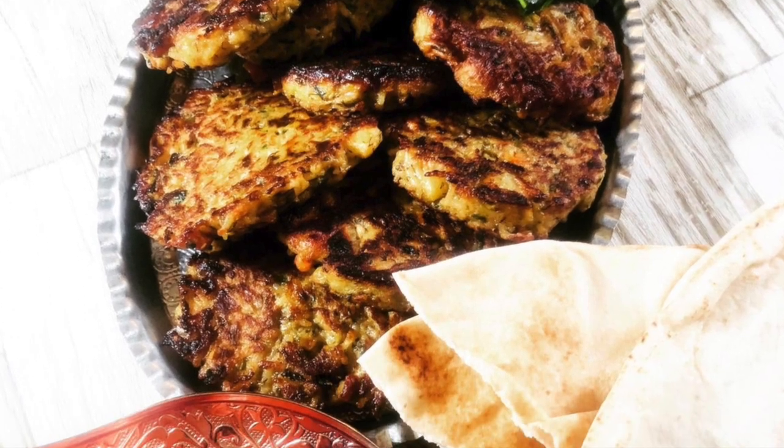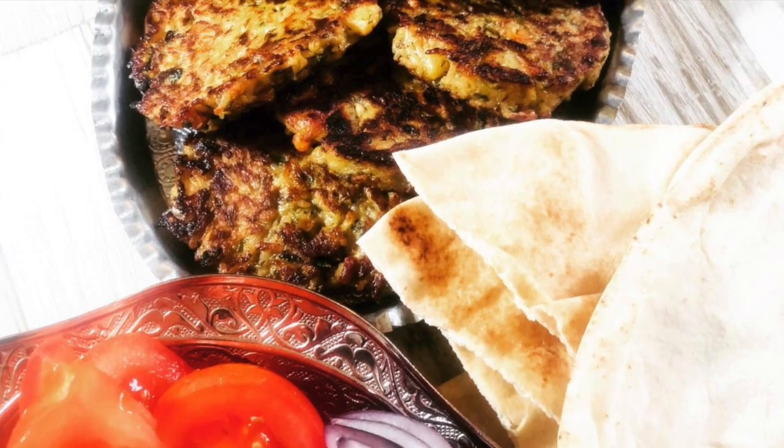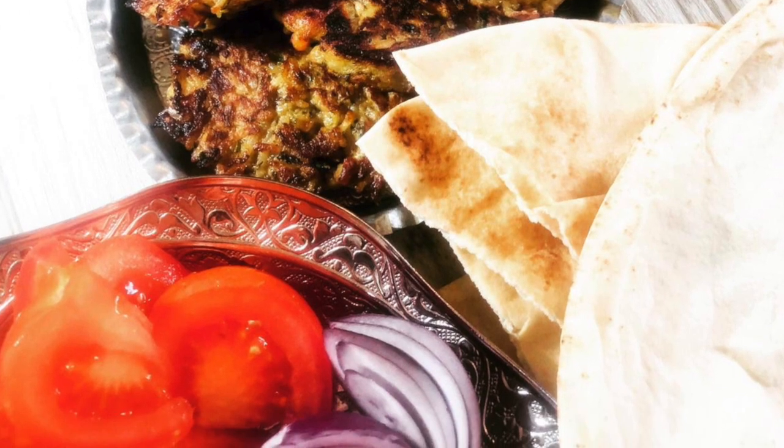Hi guys, today I'm going to show you how to make these super simple vegetable fritters inspired by the Iranian kuku.